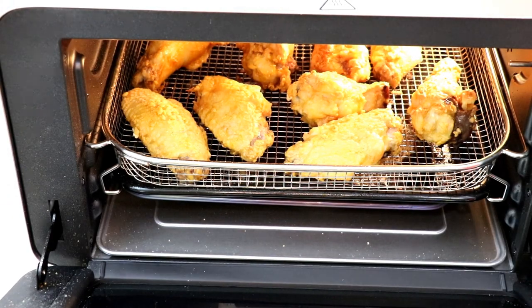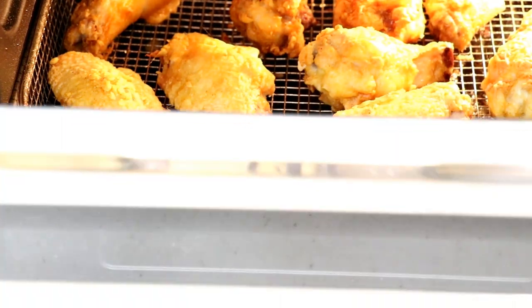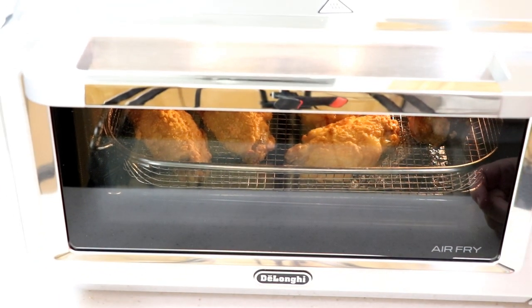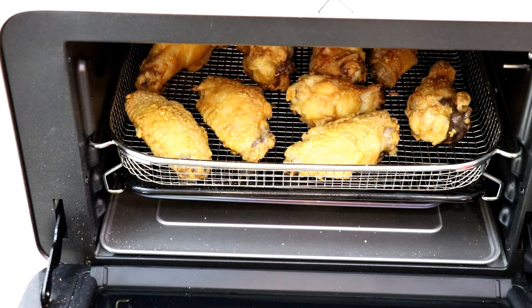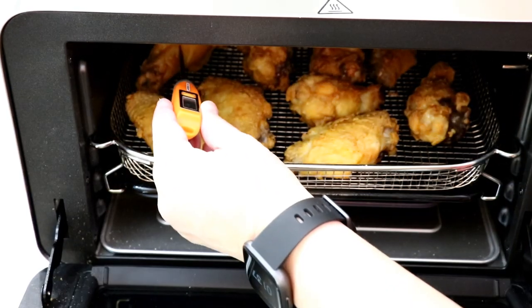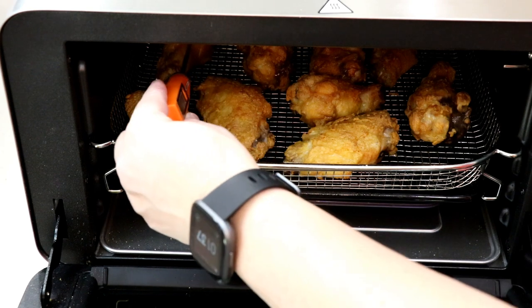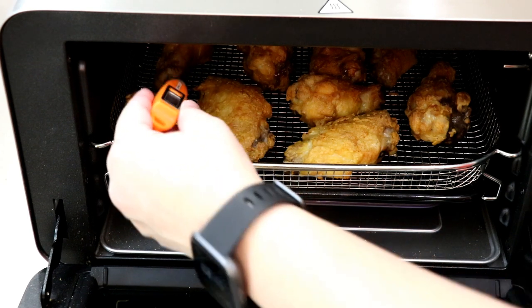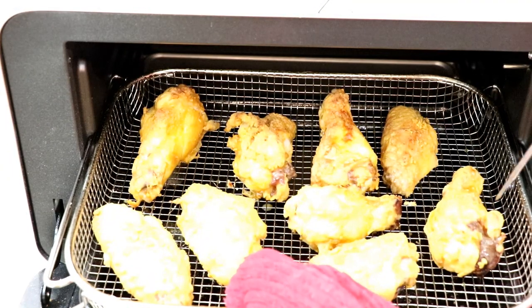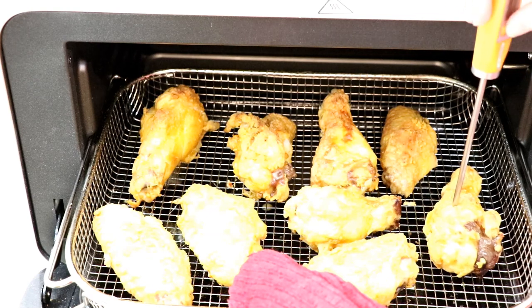Time's almost up — oh my lord, I'm really happy with this. Because I opened it a couple times to check, I might have to add a couple more minutes. It beeps three times when it's done. Let me go to the thickest wing here — 170°F! They're cooked. Let me pull this out. It's got a nice crisp to it.